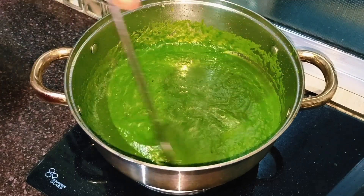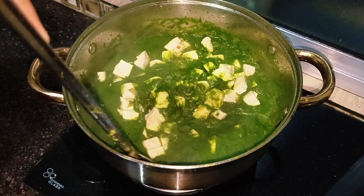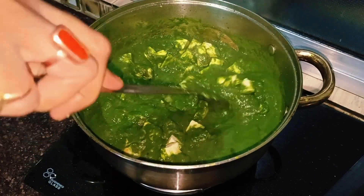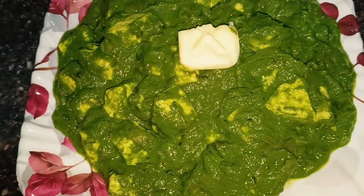Hello friends, I am going to start our recipe today. If you like this recipe, please like this video and share it. And subscribe to our channel.